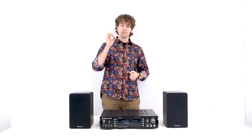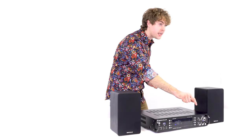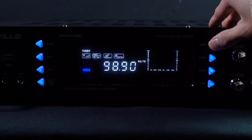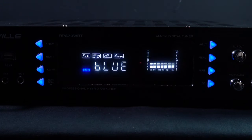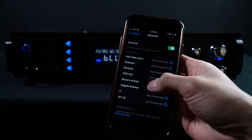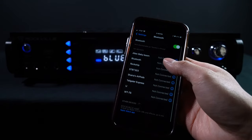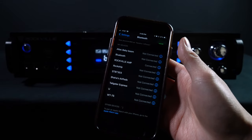The last input option is Bluetooth. Press the input button until you get to Bluetooth mode. Once you hear the chime, you'll know you're in Bluetooth mode. Then go to the Bluetooth settings on your smartphone or tablet and find the device listed as 'Rockville Amp.' Once you pair with the device, you'll hear a chime confirming you are connected.